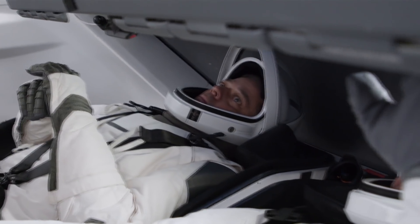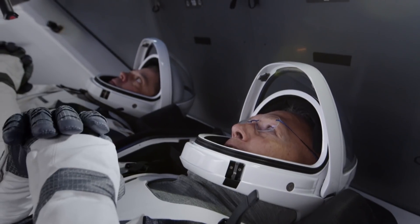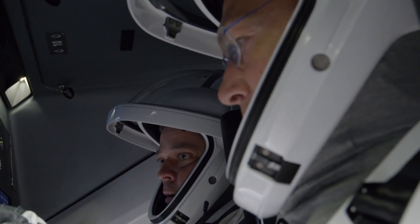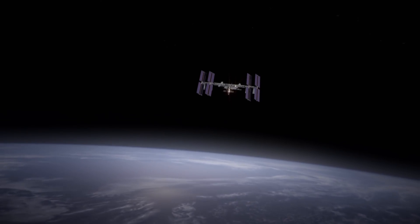The Dragon is almost completely automated, so it should be able to fly the entire flight without us intervening at all. I'm pretty excited to have a chance to fly on a brand new spacecraft. I'm proud to be part of a new ship that's going to bring back that mission of taking crews to the space station.